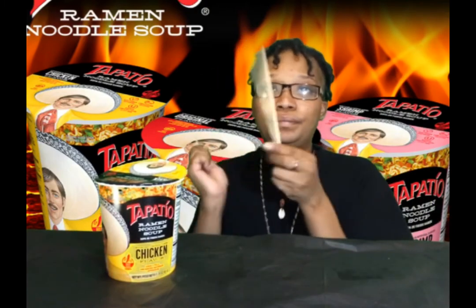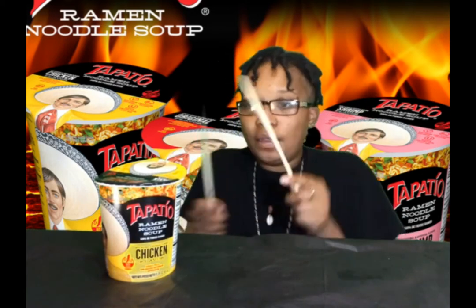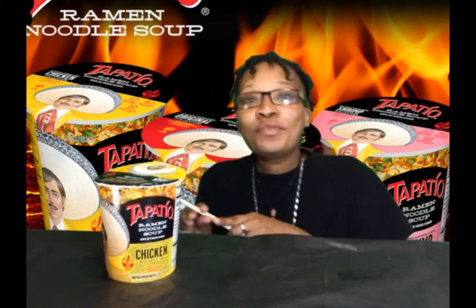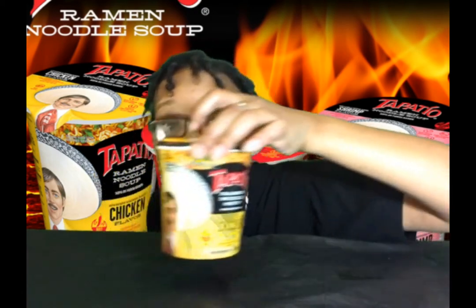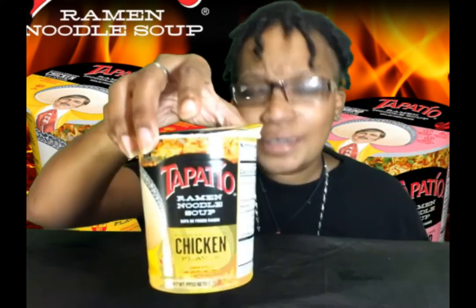I got the handy dandy chopsticks. Y'all, these remind me of drumsticks — I be wanting to like beat things with them. Anyway look, I got some Tapatio ramen chicken hot. Hopefully this works out and y'all can see this. Let me show y'all. I think I showed y'all in the beginning but let me show y'all again. Y'all see that? Do y'all see that?